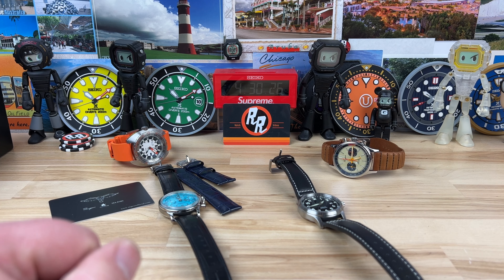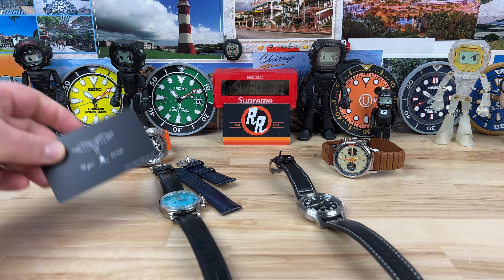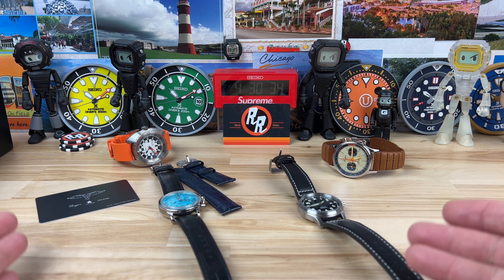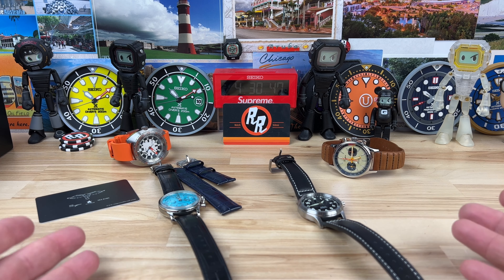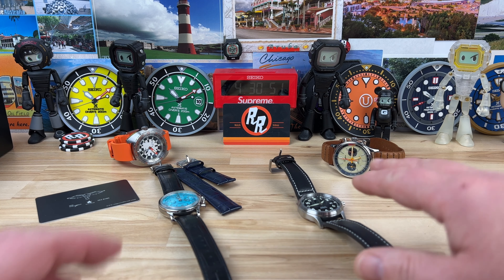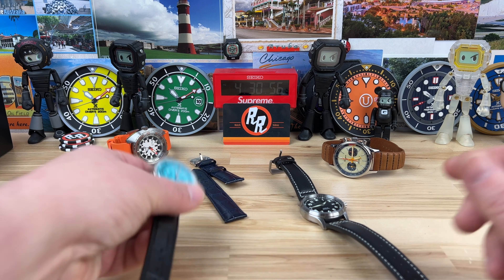Let's take a look at some Sujis — I think I'm saying that right — C-Stern, and related models. I'm mostly interested in the C-Stern and Sujis colorways and style of watches because of how much value they offer. C-Stern sent these to me; all three groups are tied together. They sent two watches, and these two I actually bought myself.